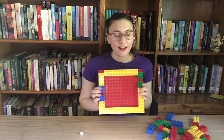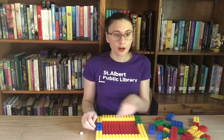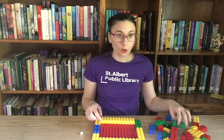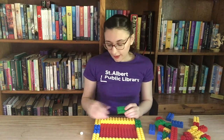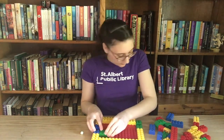Now we can start with the fun part. We need to make our path from the start to the finish line, and to do this we're going to use blocks of all different colors so that nobody knows which path is the right one. I'm going to be leaving one Lego row of space — that's how big my marble is — but you'll have to measure to figure out how much space to leave for your marble.